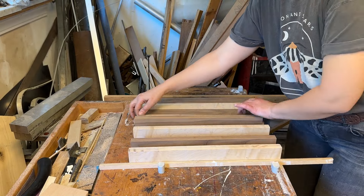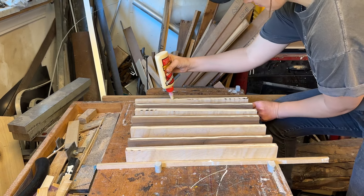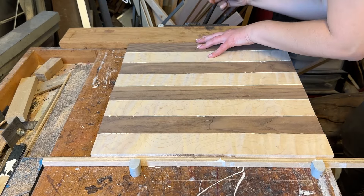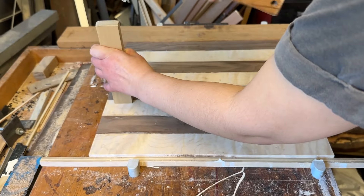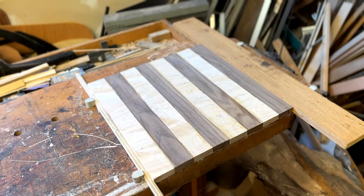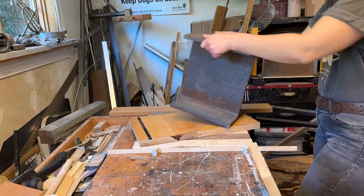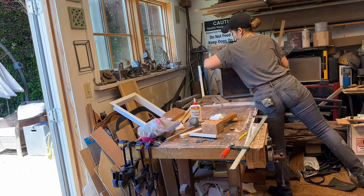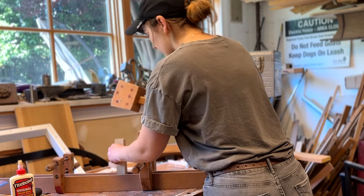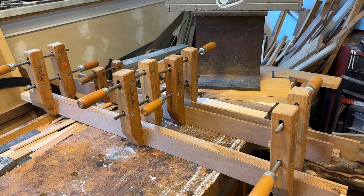With all the pieces cut down to two inches, the next step was gluing those two-inch strips up. I used some bench dogs and the bench vise to clamp them all together while they dried. I also glued up and clamped two thinner strips of walnut and two thinner strips of maple together to make a longer piece that would eventually be cut down to make my individual chess pieces. I let them both dry overnight.